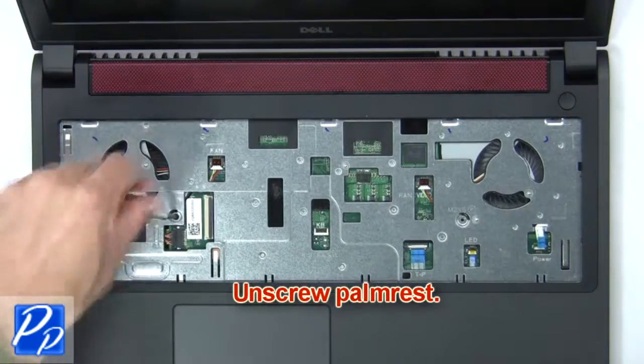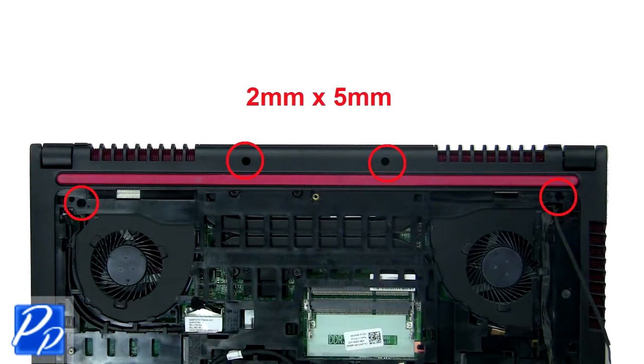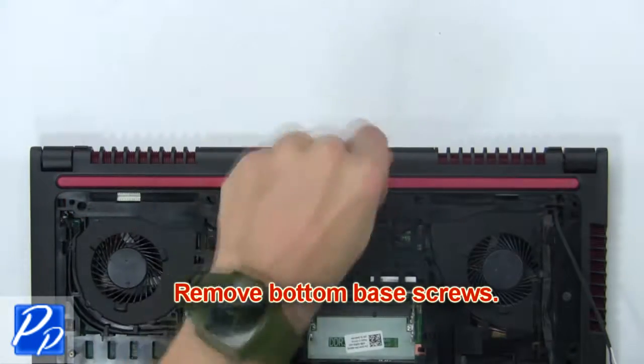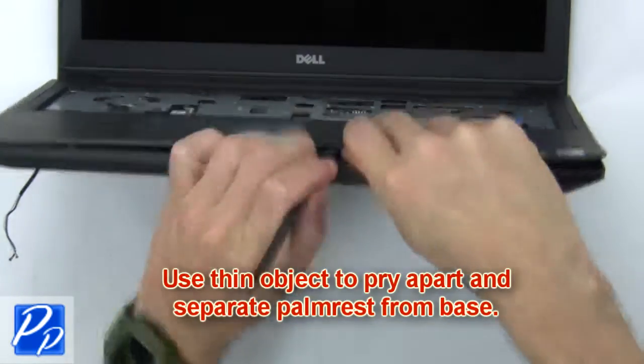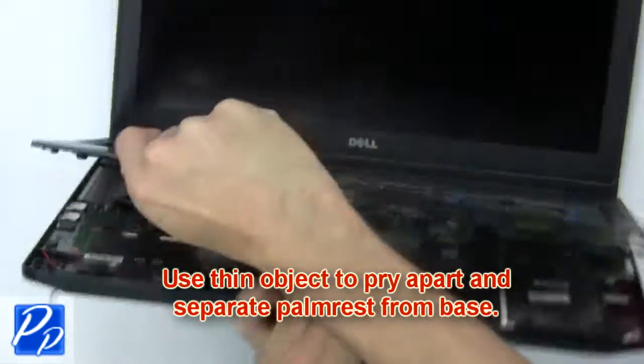Then unscrew the palm rest. Now remove the bottom base screws. Then use a thin object to pry apart and separate the palm rest from the base.